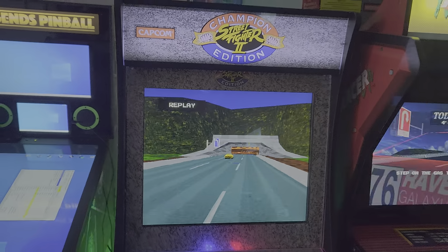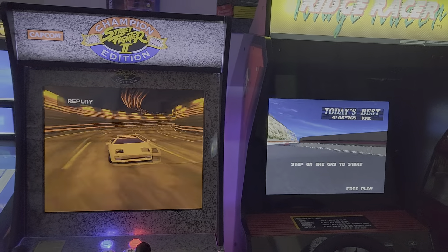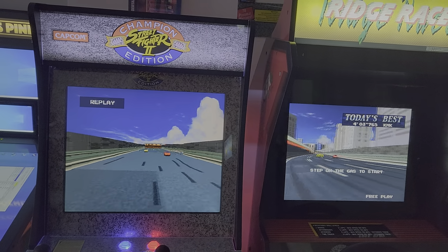My modded 1-Up is running a 20-inch screen, and of course this one's stock. See the differences for yourselves.